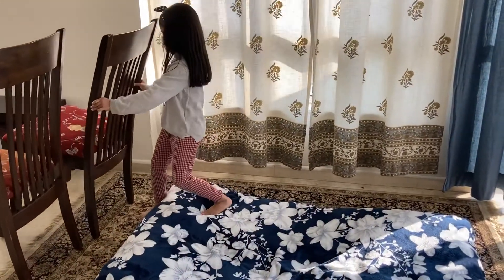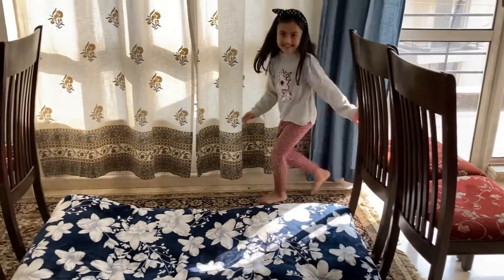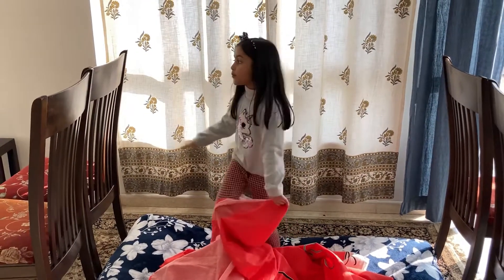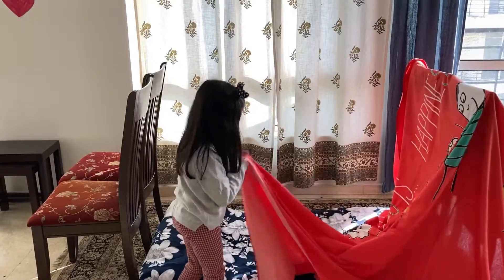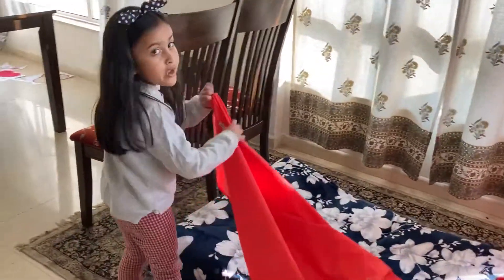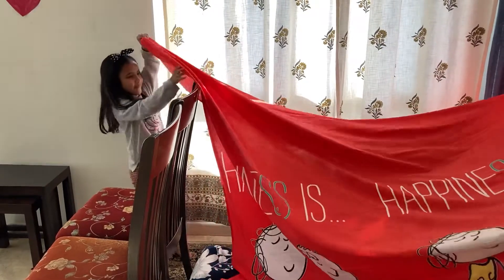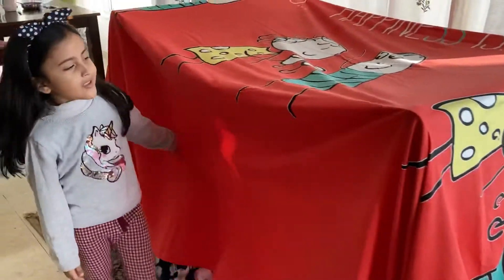This is how we arrange the chairs. Now for the bedsheets — I have got a very bright red bedsheet which I'm going to put on top to make it look like a roof tent. You might need someone to help you with this part. I'm going to put this over the chairs so it can look like the other side. Oops, it's falling! Okay, so this is how I put the bedsheet over the chairs.